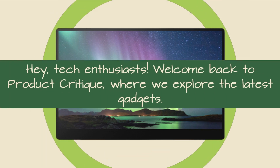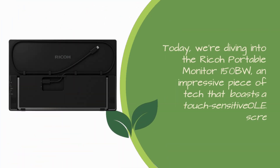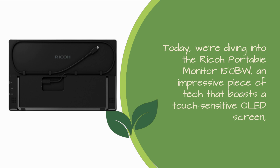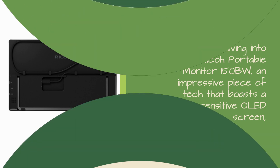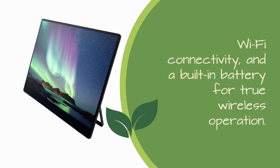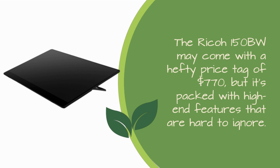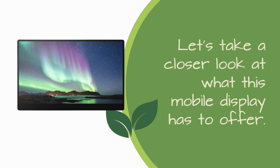Hey, tech enthusiasts! Welcome back to Product Critique, where we explore the latest gadgets. Today, we're diving into the Ricoh Portable Monitor 150BW, an impressive piece of tech that boasts a touch-sensitive OLED screen, Wi-Fi connectivity, and a built-in battery for true wireless operation. The Ricoh 150BW may come with a hefty price tag of $770, but it's packed with high-end features that are hard to ignore. Let's take a closer look at what this mobile display has to offer.